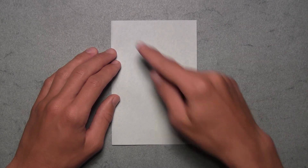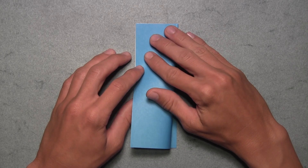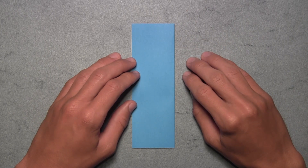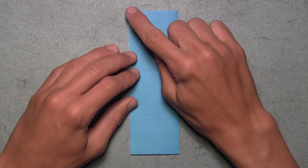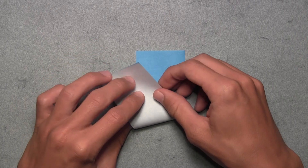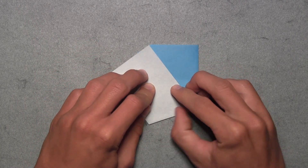Now fold in half vertically by taking this right edge and folding it over to the left edge. Align the corners and the edges, then make your crease. Now you can see that we've divided the paper into thirds. Fold up this bottom right corner and align it with the top left corner by lifting up all three layers on the bottom of the model and pulling them up until both corners are completely aligned. Make your crease through all layers.